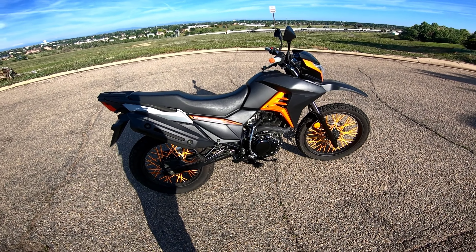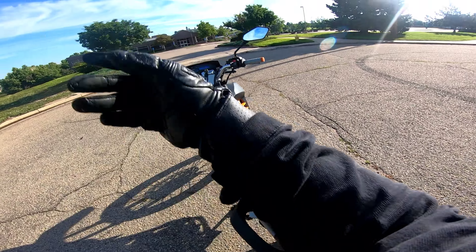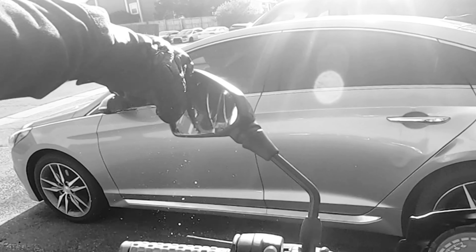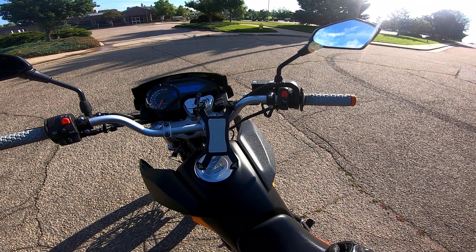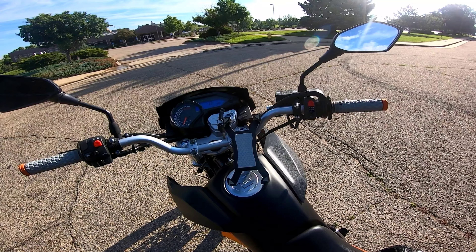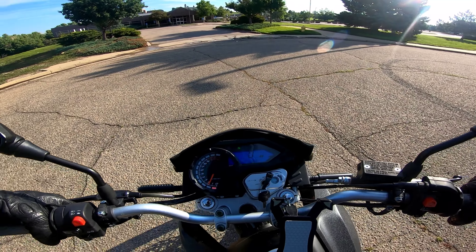It's a decent looking bike for being Chinese and whatnot. Super cheap. When I got it, the mirror was already broken — don't mind that. And it gets like 100 miles per gallon, which is ridiculous. I think it's got like a 2.6 gallon tank. I don't think I've put gas in it since I got it, to be honest. Such a cool bike.